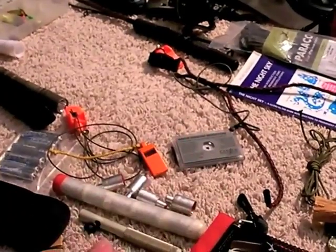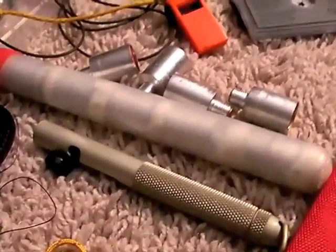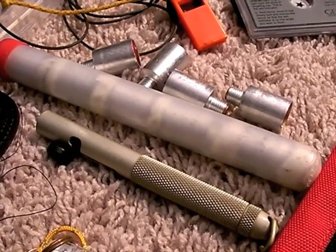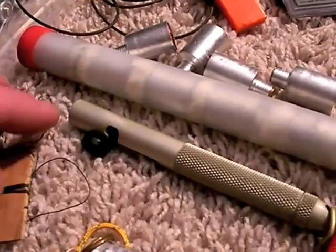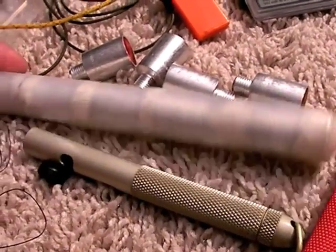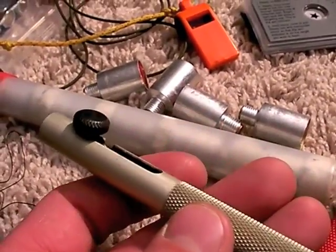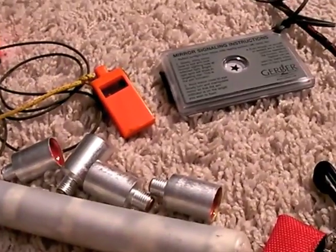I left off talking about whistles, told you about the signal mirror, but I didn't tell you about this thing here. I have told you about it before because it was contained in my U.S. Air Force Survival Vest review — that was an actual U.S. Air Force Survival Vest — and I talked about the philosophy of the flare pin. This is not the cooler, much more effective variety of gyrojet flare pin.